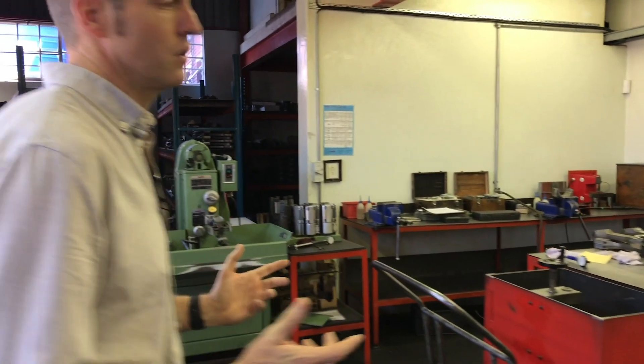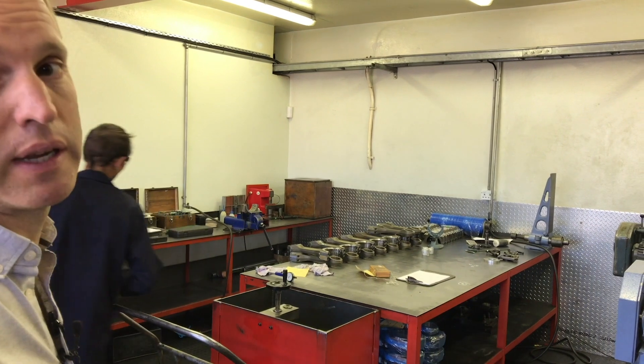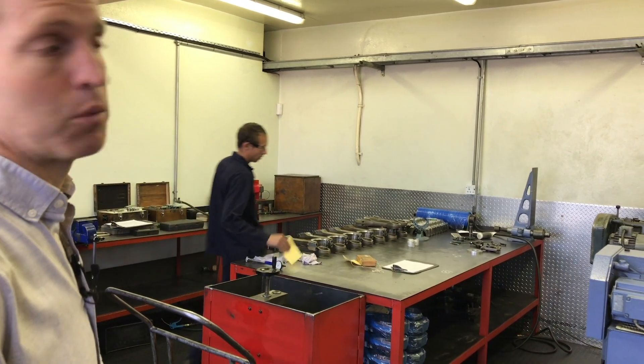And this is our connecting rod section, where we're reconditioning or remanufacturing connecting rods all the way up to your big EMD locomotive conrods.